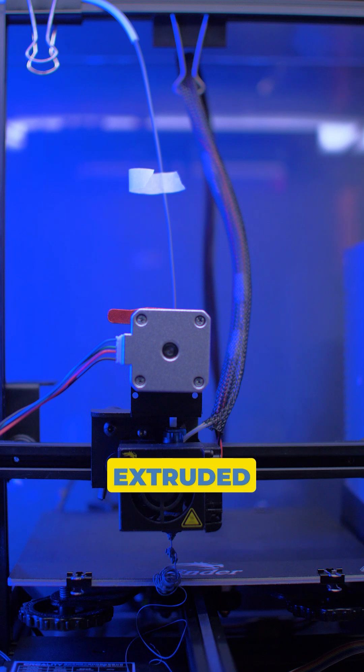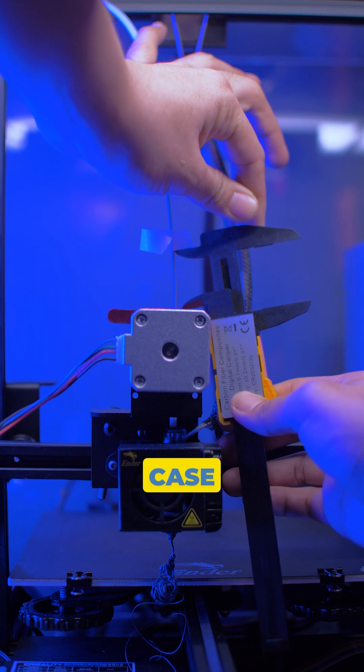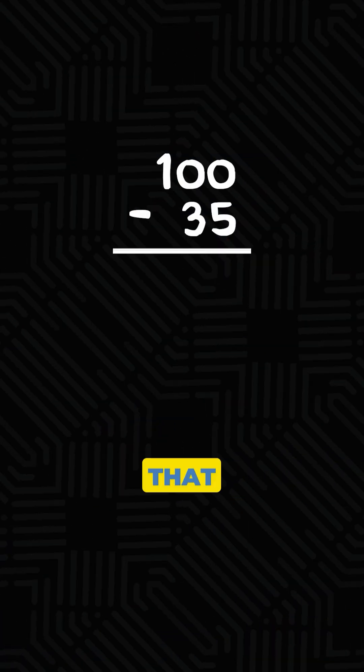Compute your actual extruded filament by subtracting the remaining filament. In my case, it's 100mm minus 35mm, which gives me 65.